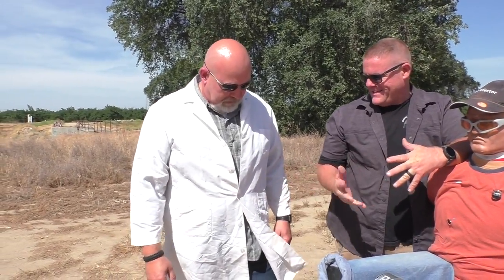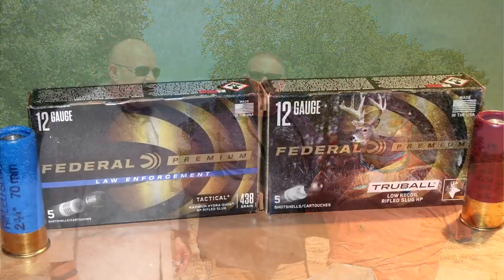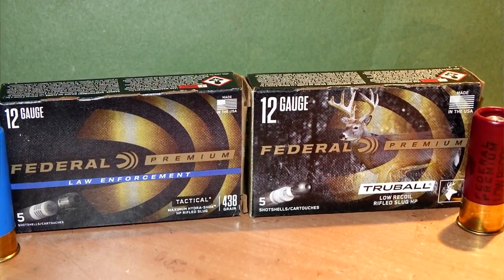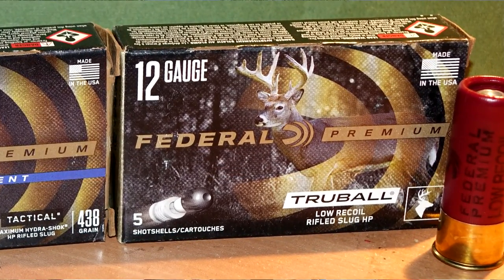The ammunition we're shooting today was donated by viewer Terry McDade. He sent a ton of ammunition to Jeff on Talflater and to OG's Danger Show. Today we're shooting federal law enforcement slugs — they say tactical on them. It's a rifled slug fired through a smooth bore, which is what you do with rifled slugs. We also have a federal premium low recoil rifled slug. Thank you very much, Terry — we'll put it to good use.